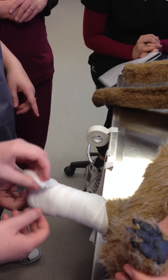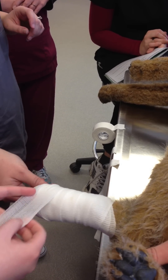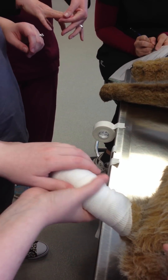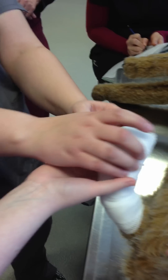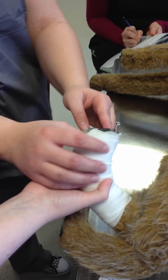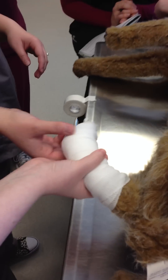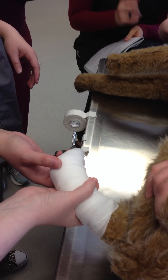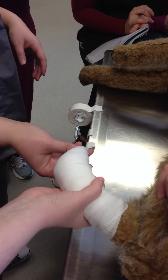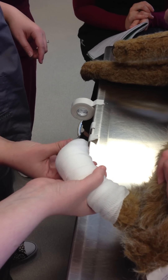We have a choice when we do these bandages to include the toes or not. If we follow bandaging conventions, we'll include the toes and only leave the very tips of the toes out, so you're not going to be worried about puffy paw. When we would do these bandages, we would only go as far as the knuckle — just enough to cover the incision — but the technicians had to be really good and get the tension just right so we didn't get puffy paw. So they're breaking convention by not going down to the toes.